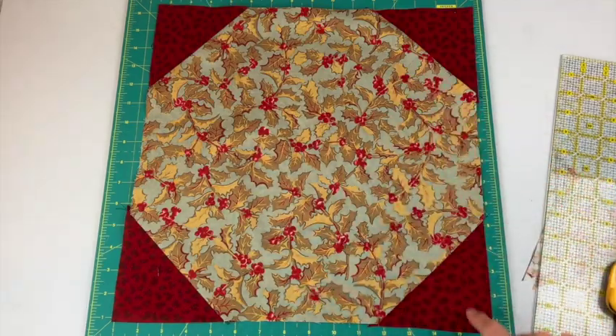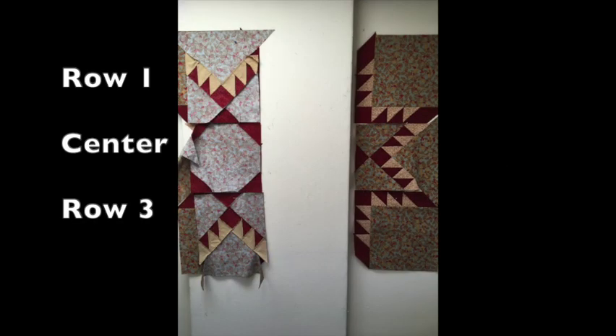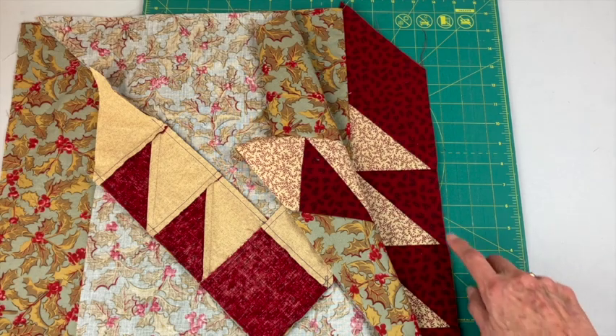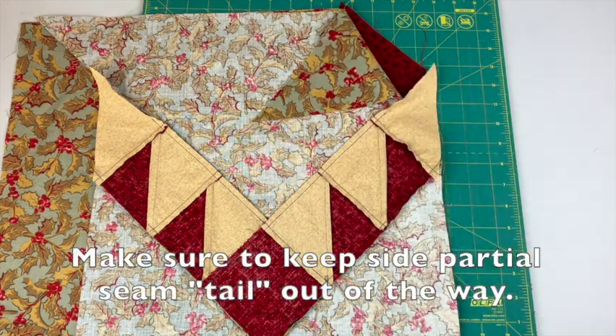I added the other four triangles and pressed. Lay out your star. Put right sides together of the first two pieces in the top row, then put right sides together in the center and then for the last row. You'll sew these two sections from row one with right sides together.